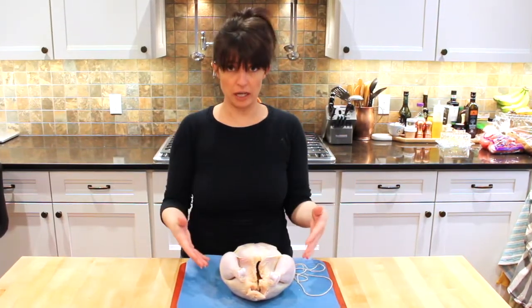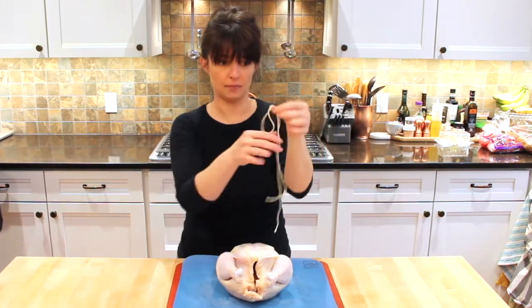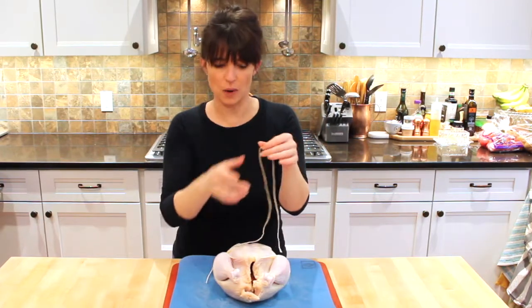So what do we need? We need a chicken — a whole chicken — and we need some butcher twine. Don't get creative with this, just get some butcher's twine.